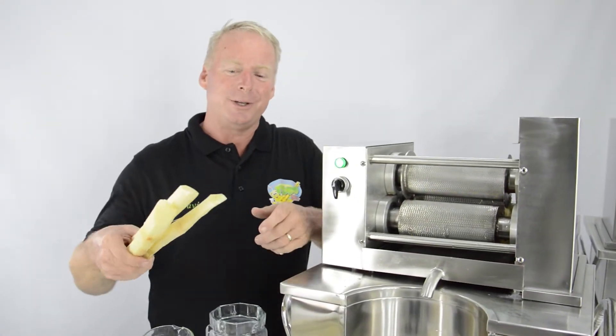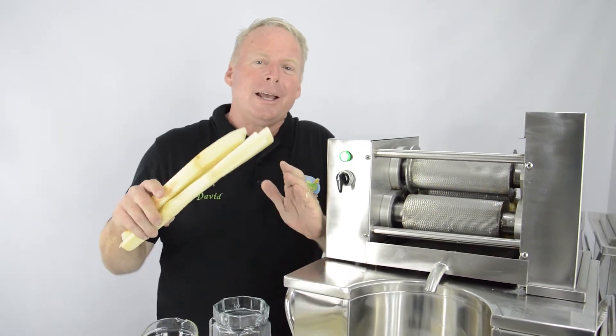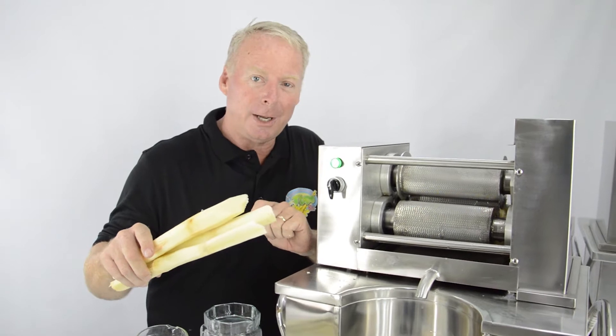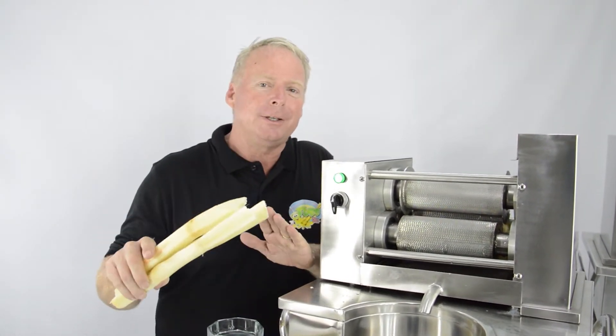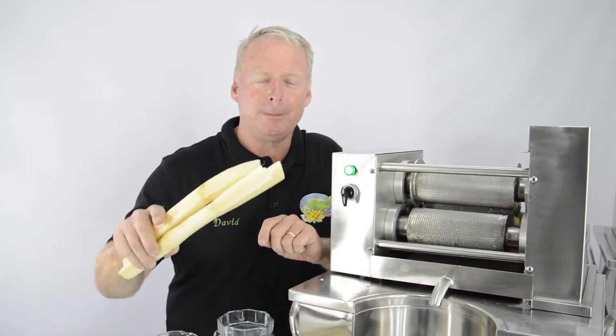Hi friends, I'm David with TuboBiz. I know many of you are interested in sugarcane juice, and did you know that you could control the color of the cane juice that you make? This is without food coloring — just using the sugarcane juice and its natural pigment in the skin.